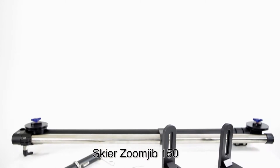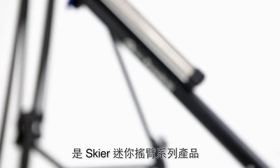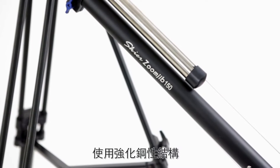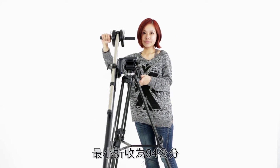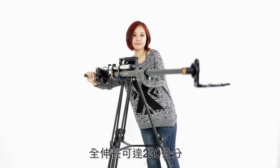Skier Zoon Drip 150 is a Skier production mini crane. It is solid steel made, but weighs only 4.2kg. It is capable of carrying 4kg weight. It can be folded down to 94cm but extended to 230cm.